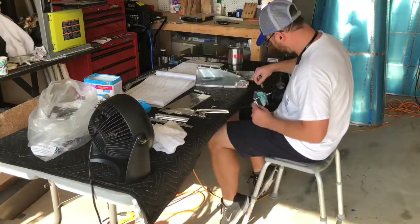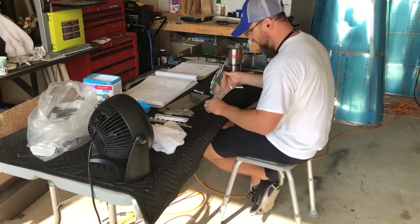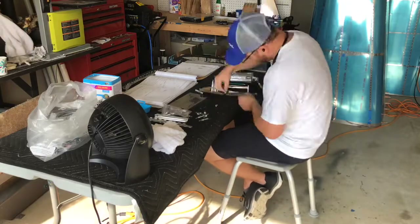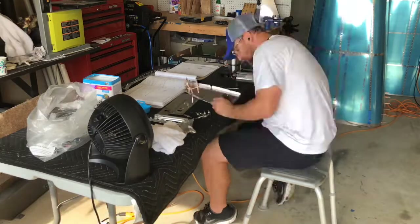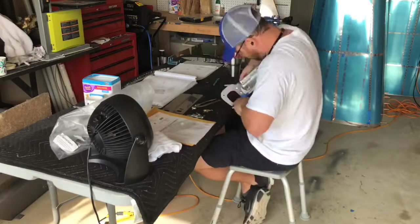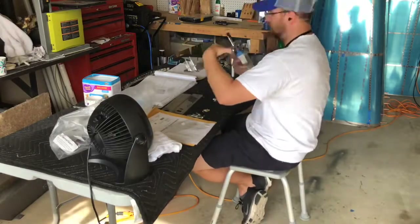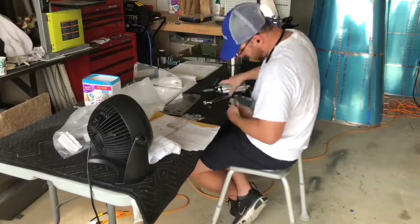It took me a while to get through all this, which was okay because I'm winding down on the fuselage. As you're seeing this video, I'm actually completely done with the fuselage, so it's sad — but I'm looking forward to getting the wings in and getting to work on those. But there's a lot of prep work with these canopy rib assemblies.